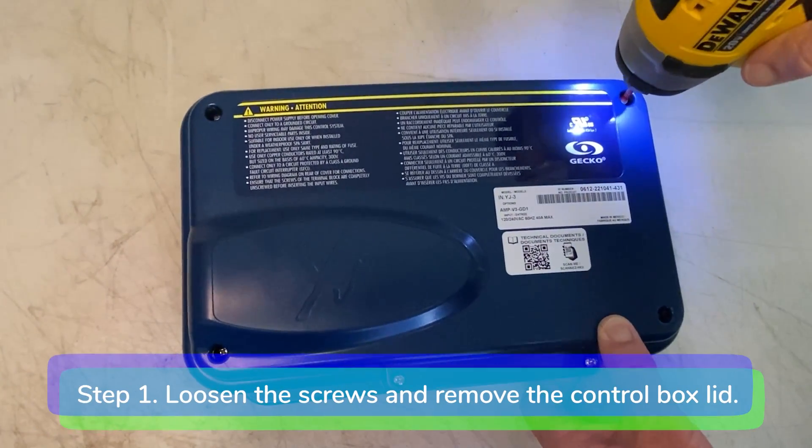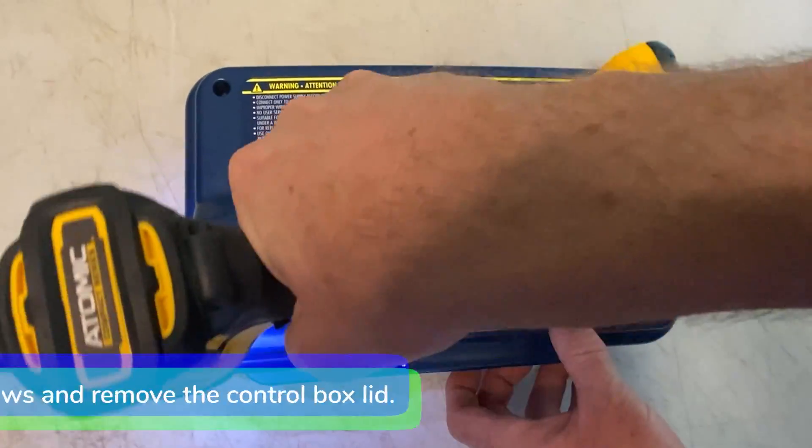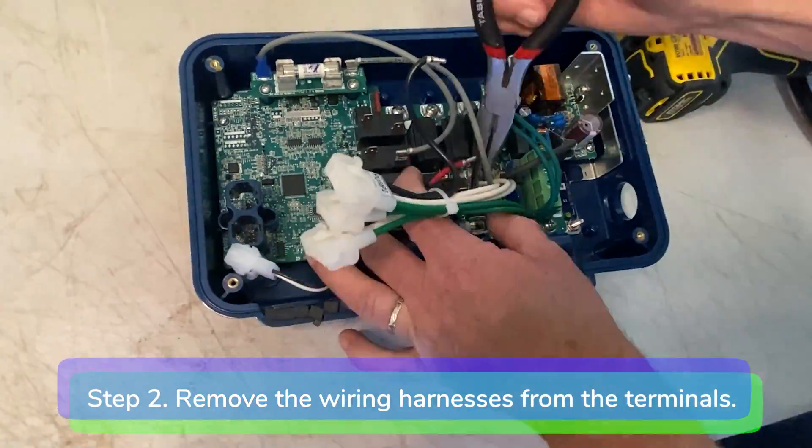Step 1: Loosen the screws and remove the control box lid. Step 2: Remove the wiring harnesses from the terminals on the motherboard.